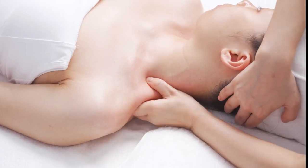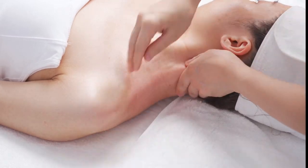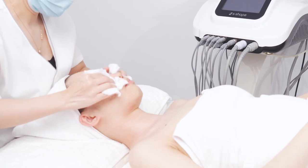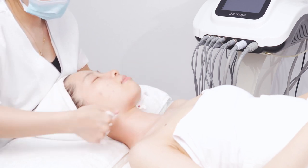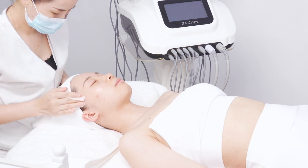Do the same to the other side. Clean the face and neck. Apply toner evenly.